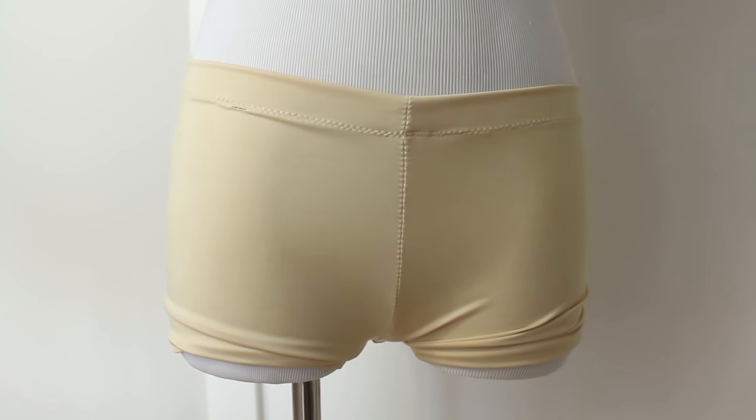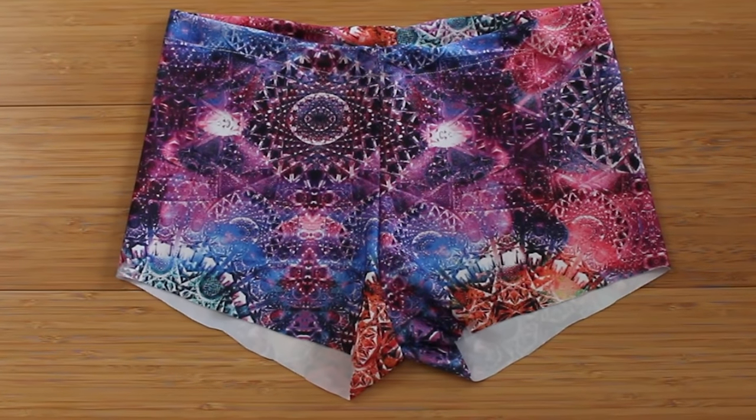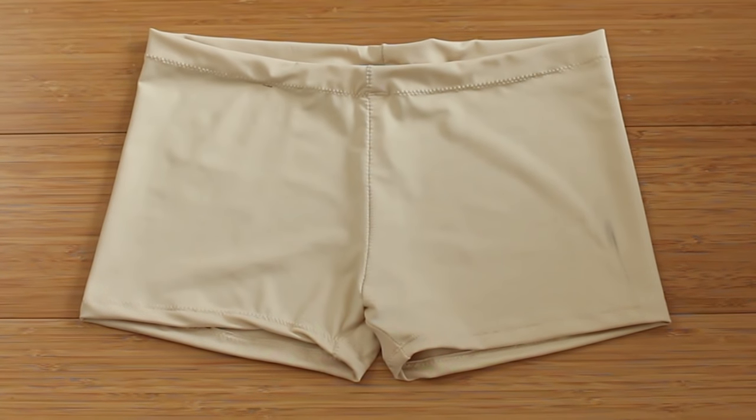So today, I'll share with you how you can make your own boy shorts to wear under your dance skirts, or even to wear on their own for practice. Let's get started!